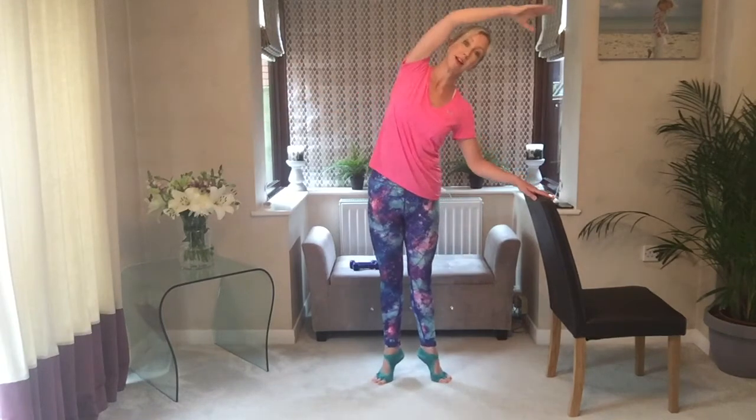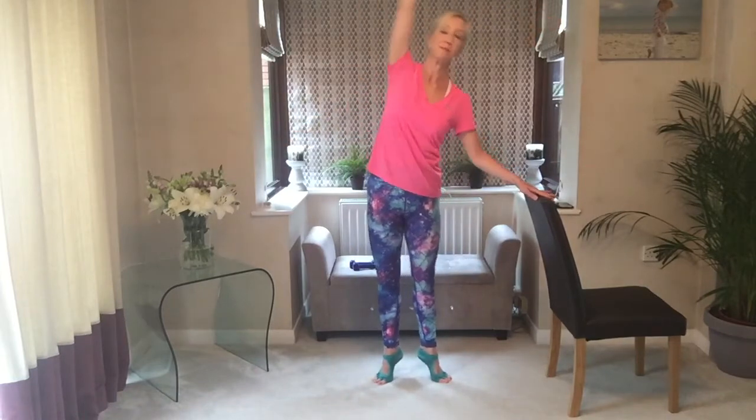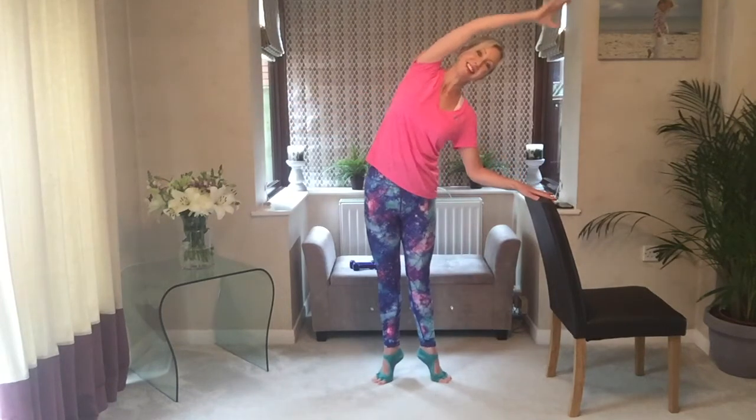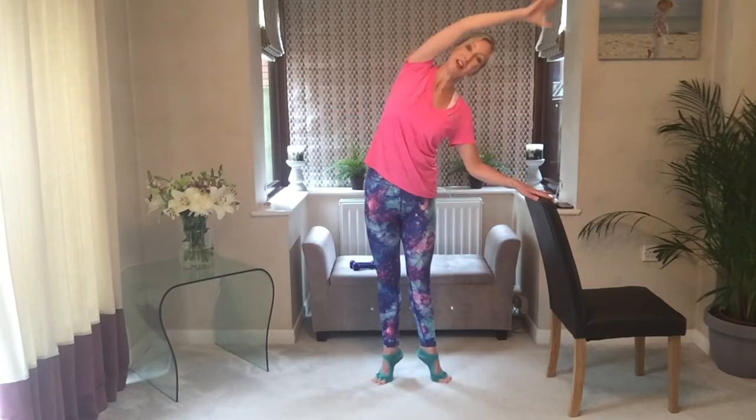We're going to do three pulses and a side bend. You go: one, two, three — straighten, side bend. Three bends, then straighten, side bend. Push those arms down into something to get that control through the shoulder and down the back. So if you feel the shakes, you know you're working.